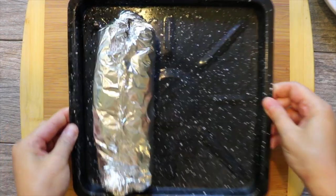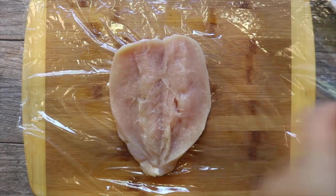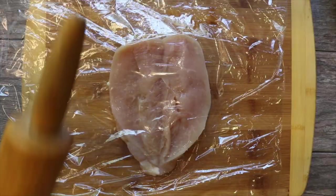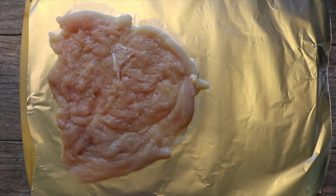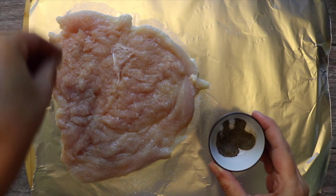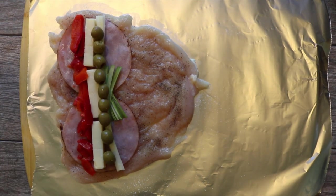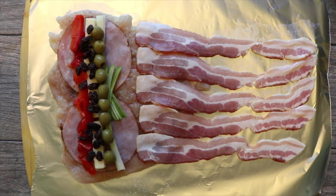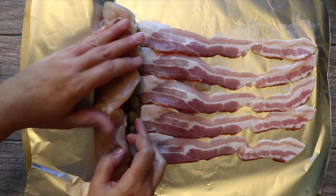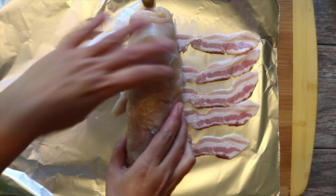Let me do a second breast for you. I butterfly the breast, wrap it in plastic wrap, and pound it. Season it with salt and pepper, and then add the fillings. Remember that the cheese will melt and bind all your ingredients. I'm using cheddar, but you can use any flavorful cheese, for example Gouda or Fontina. You can also change the veggies — for example, some spinach instead of the green onions.